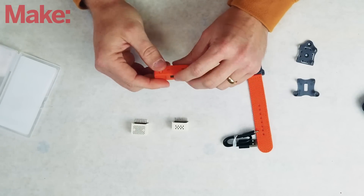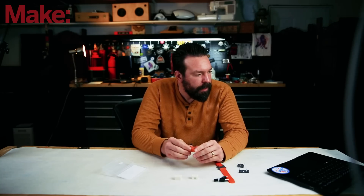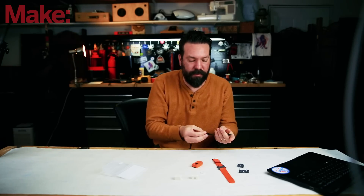You can program this with UI Flow, MicroPython, and the Arduino development platform. Let's plug it in and see if it will power up. I'm not going to try to program anything — we're just going to see what it does right off the bat from the factory.